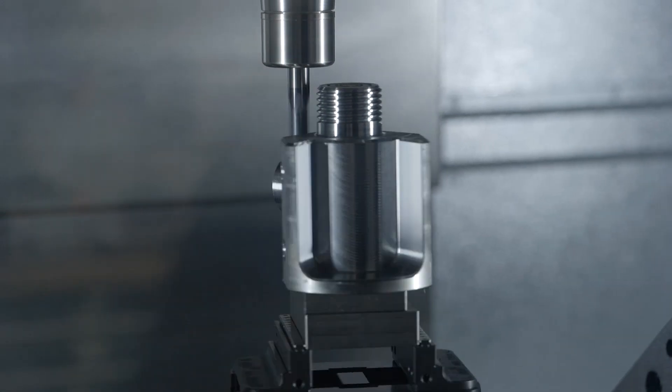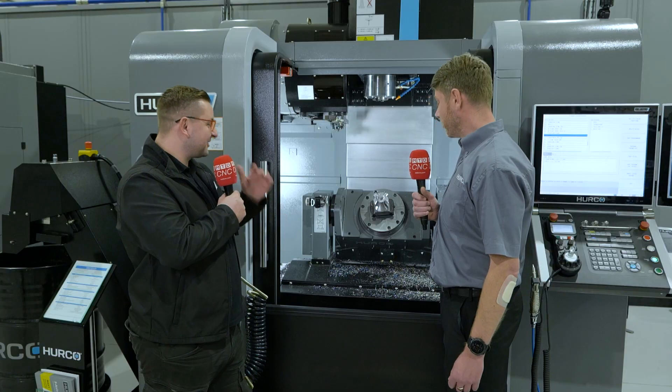And that's all done off the control, so no expensive CAM systems? No, all done on the control.